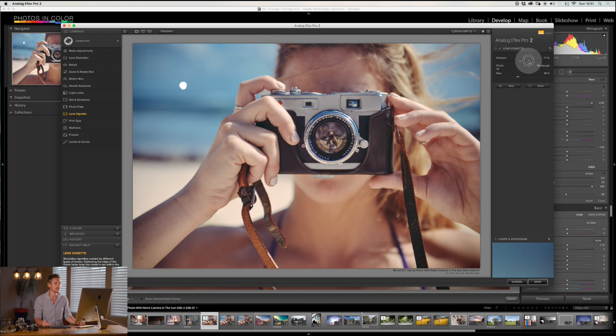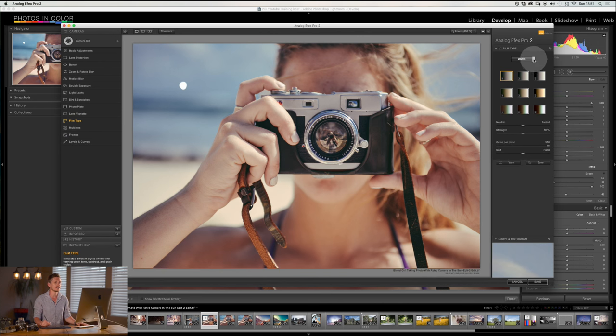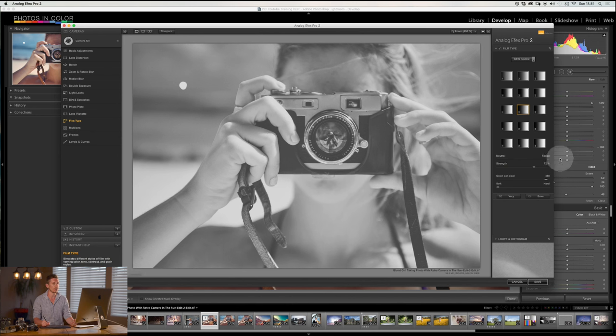Lens vignette — I already have tutorials on this and you can do it in Photoshop and Lightroom. I wouldn't do this here because you may as well add it later in Lightroom where you can remove it easily. Film type is one of my favorites — essentially this is the type of film and what color your shadows and highlights are. You've got warm tones with yellows, you've got cool tones with purples and blue-greens, and subtle ones with all sorts of different effects, plus black and white. You can change the neutral point or how faded you want it — so where do you want your black point to be? If you go all the way up, your blacks will never be black; they'll be a grey instead.